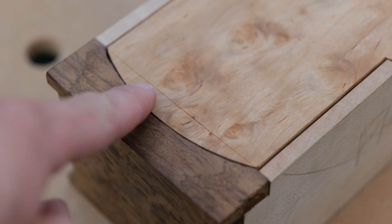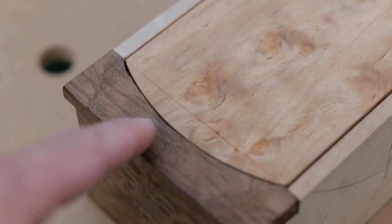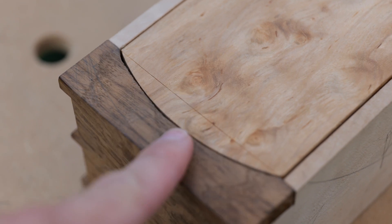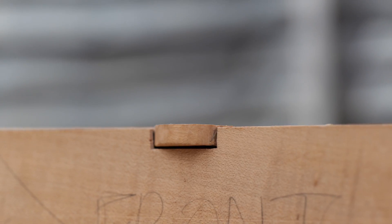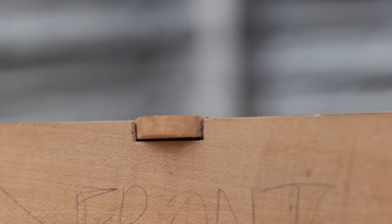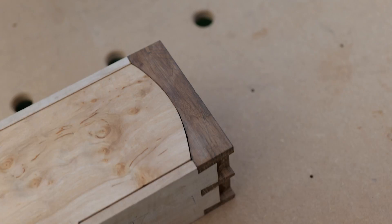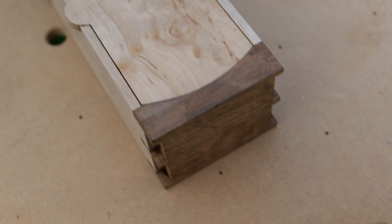Secondly, I've got this line on the lid that I accidentally scribed on the wrong side — that was meant to be the shoulder line on the underside for the rebate but I accidentally did it on top, so we're going to have to remove that. The pull on the front is not looking good at the moment; I've got quite a bit of cleanup to do on that. Again, I'm not going to get rid of a lot of the gaps but I can at least make them look more consistent and intentional.